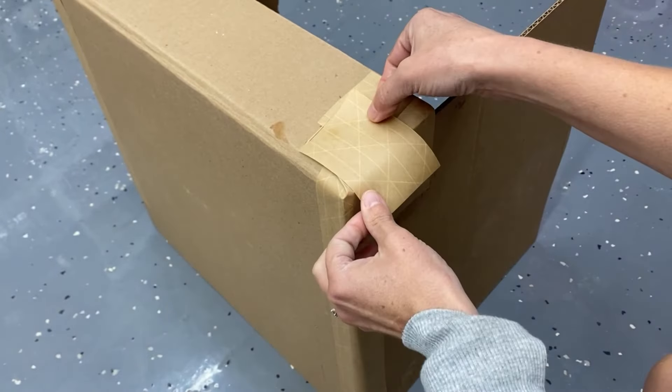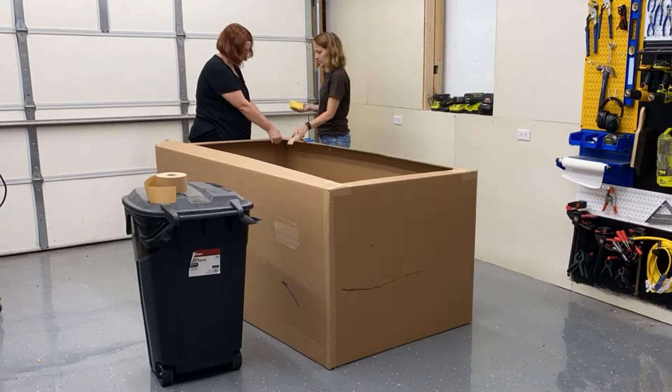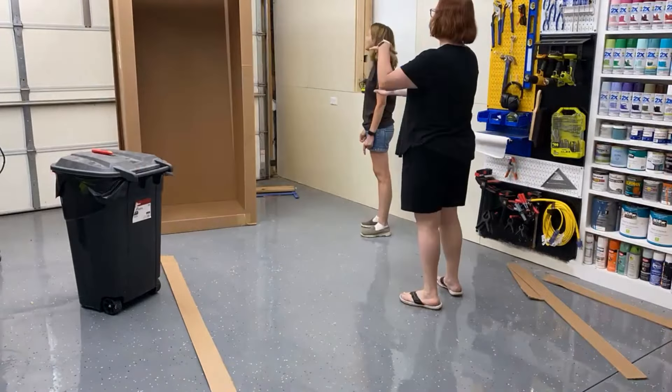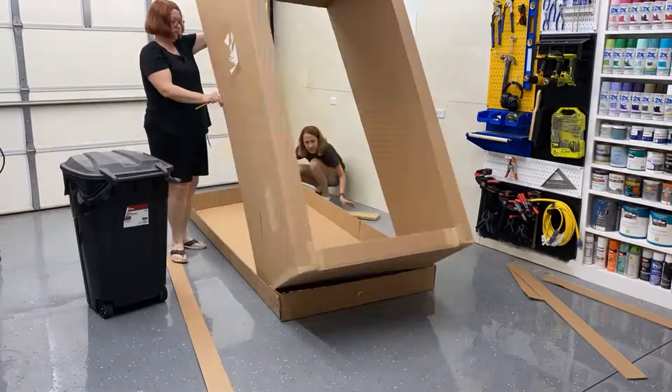Hi there, it's Chica and Joe, and today we're going to show you how we made this giant Barbie box photo booth.